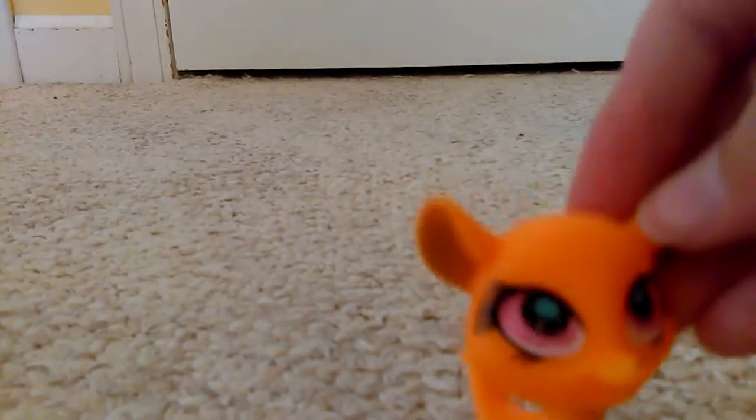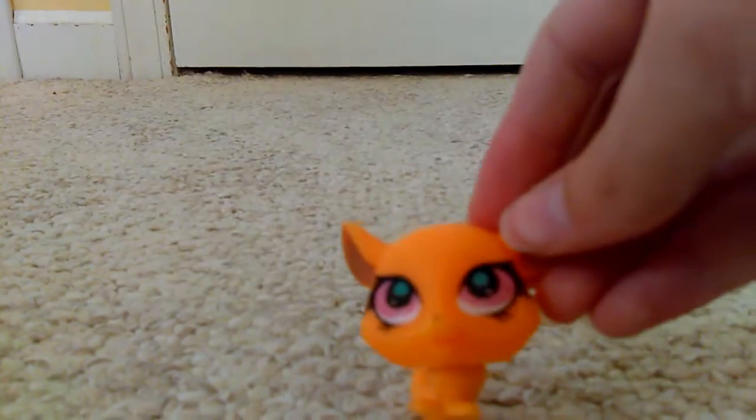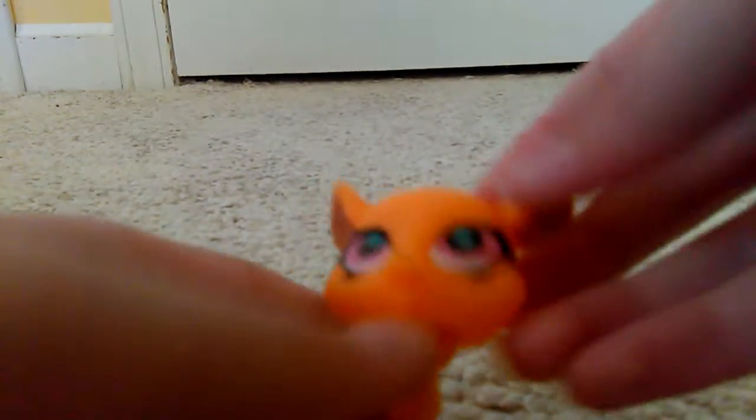I hate this one so much. For me, this one is probably worse than the creepy fake fairies, which I didn't get any of anyway.